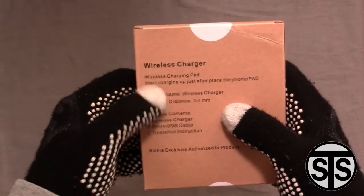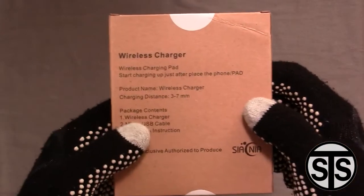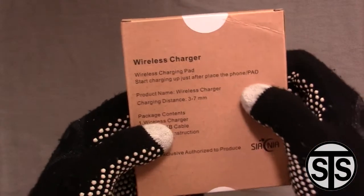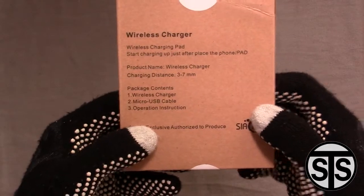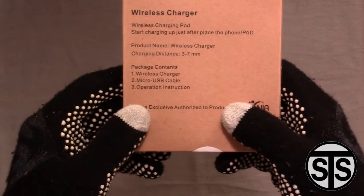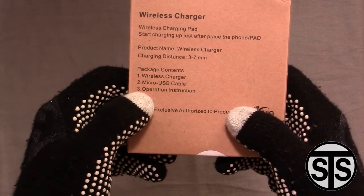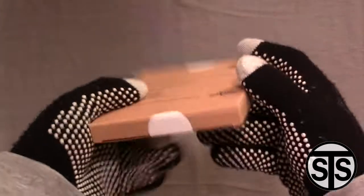So let's take a look at it. On the front you just see some branding. On the back we've got 'wireless charger,' 'wireless charging pad,' instructions like 'starts the charger, put the phone on the pad.' Pretty simple. Distance is 3 to 7 millimeters — that's not too bad, so you can probably use a pretty thick case. My phone does have a case, so we'll check with and without. The package contains the wireless charger, a micro USB cable, and operational instructions.